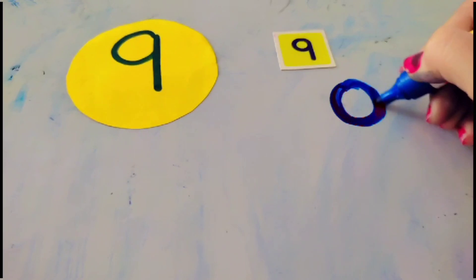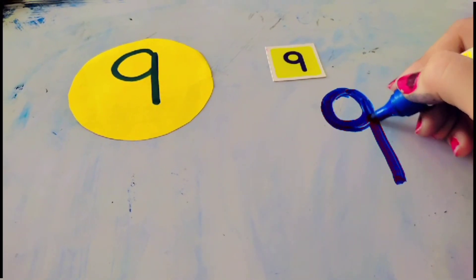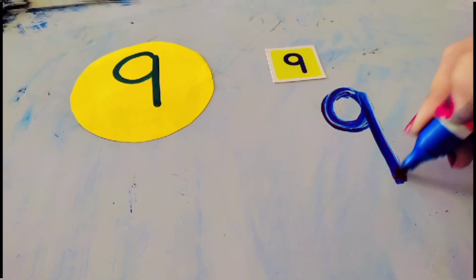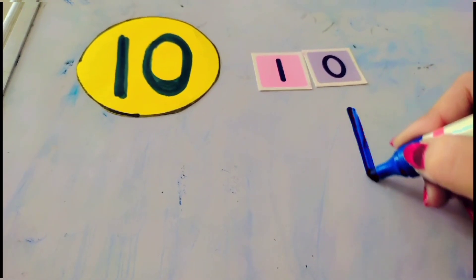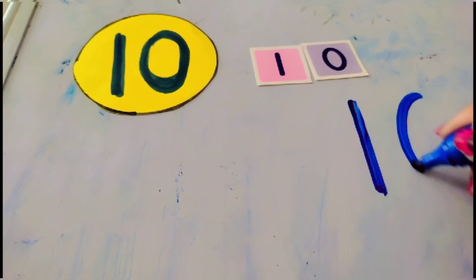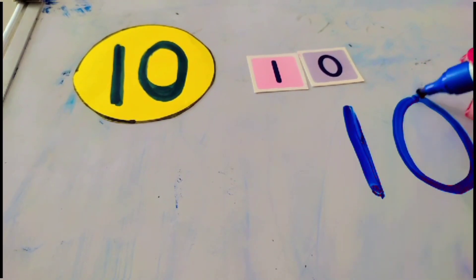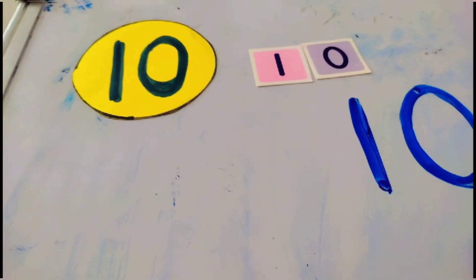How to write number eight? Make a big circle, then attach another big circle — that makes the number eight. How to write number nine? Make a small circle, then draw a straight line — that makes the number nine. How to write number ten? Make a big standing line, then make a big circle — that makes the number ten.